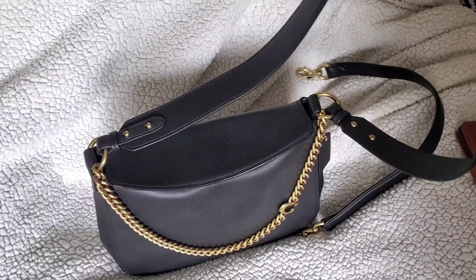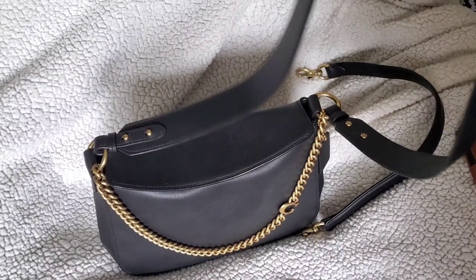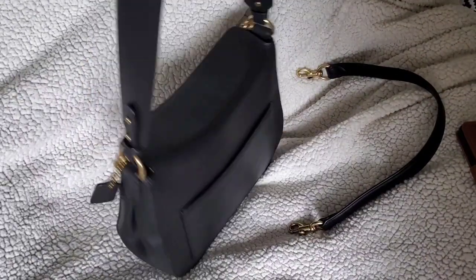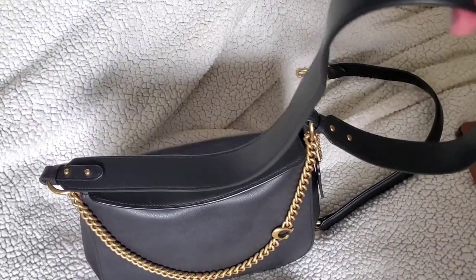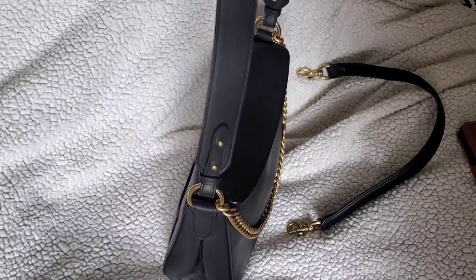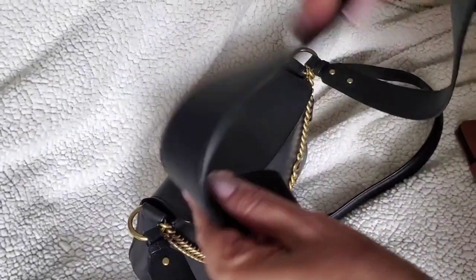I'm 5'6", which is medium-tallish, but I'm short-waisted so I don't usually have problems with crossbody straps being too short. I didn't think I would with this one — when I tried it on it felt comfortable — but as I was out shopping it started riding up against my neck more and more. It's just a hair too short for me, and with the bag full it was wearing on me.